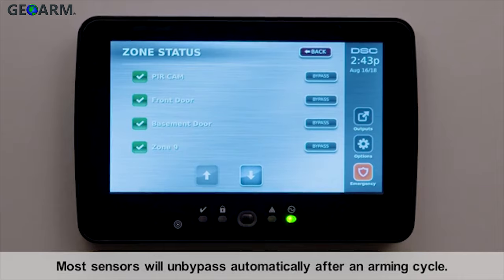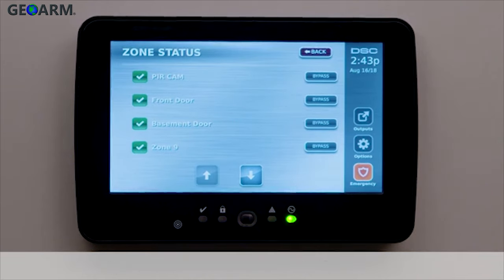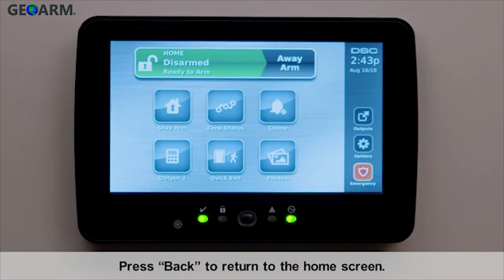Most sensors will un-bypass automatically after an arming cycle. Press back to return to the home screen.